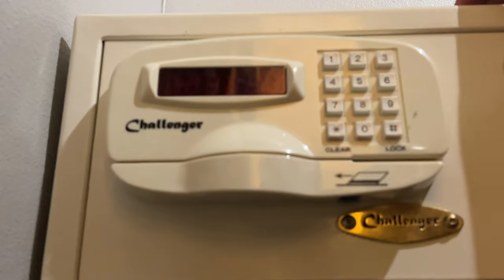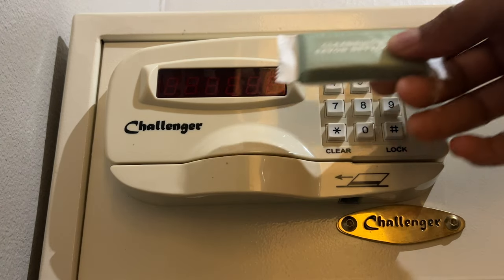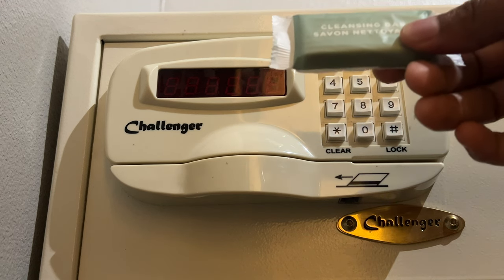And so that's how you use or operate a hotel safe. I hope this was helpful. Thanks a lot for watching.